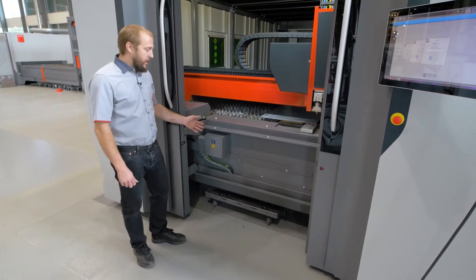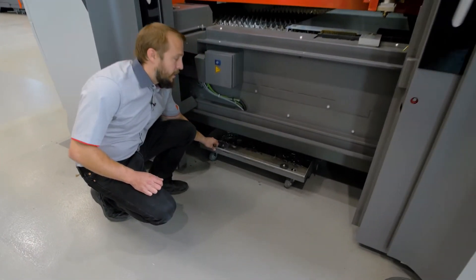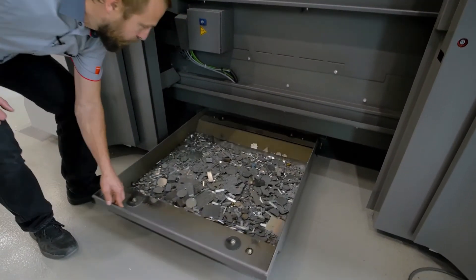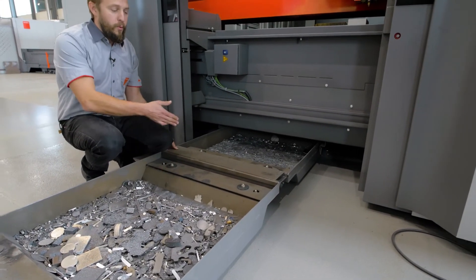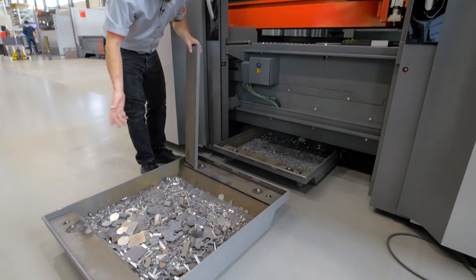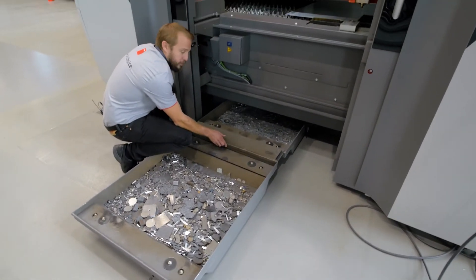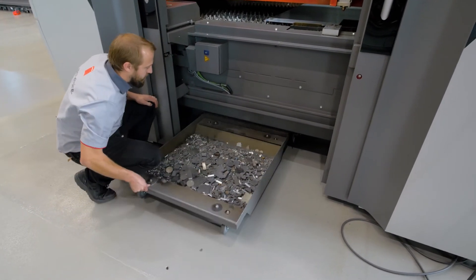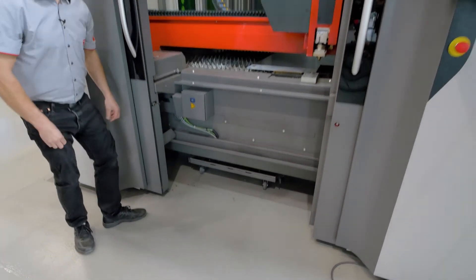In this case here we do not have a conveyor. We have bins where the trash is falling into. You can see here — we don't need to cover the full length of the machine, but you can remove those bins individually to go and empty them, push them back in, and continue.